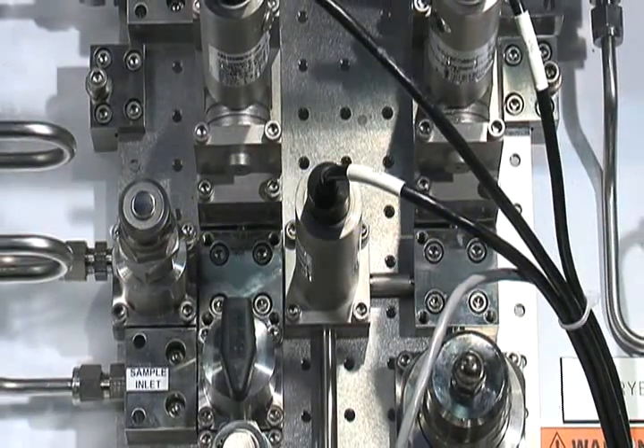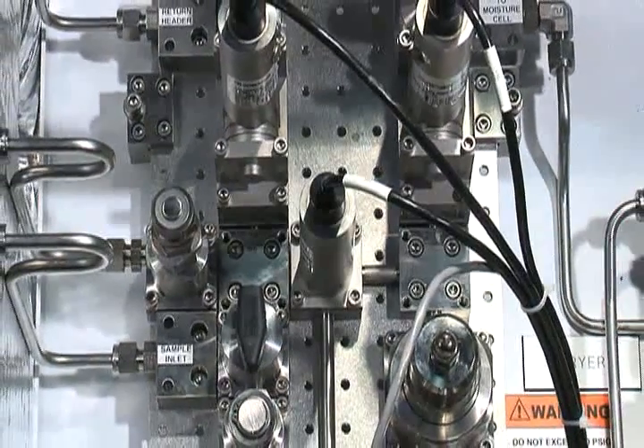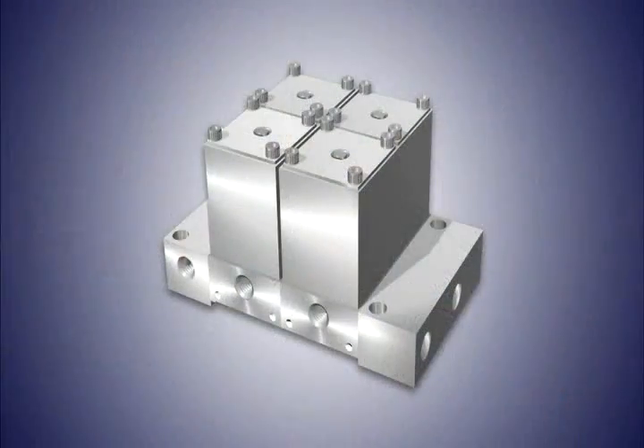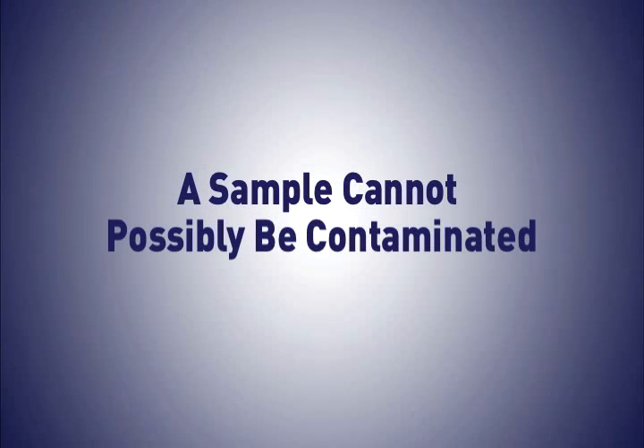Specific features of RMAX include a state-of-the-art surface mount technology that reduces leak paths, internal volume, and dead volume. Knowing the measurement is only as good as the stream, the two three-way double-block and bleed valves ensure a sample cannot possibly be contaminated.